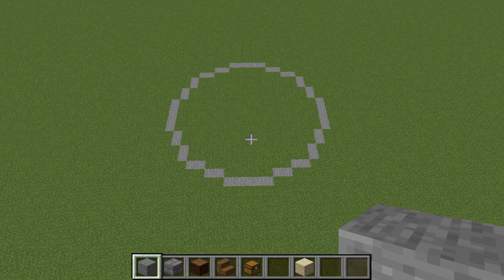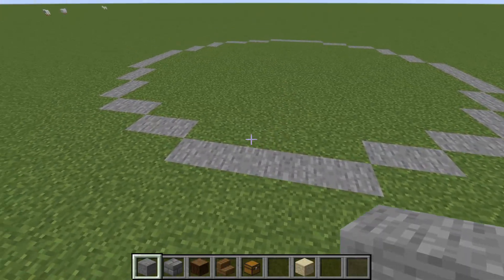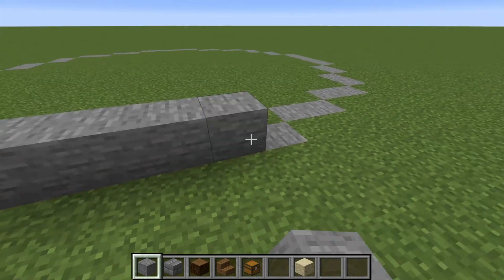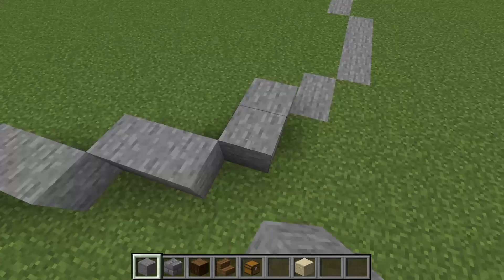Once you're done with that it should look something like this. You're able to use any kind of building blocks you want. I'm going to be using a mix of stone and wood today. What we're going to do is raise all this up by 1 and then continue filling in the floor.